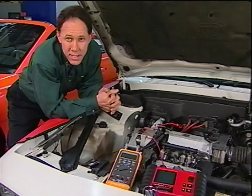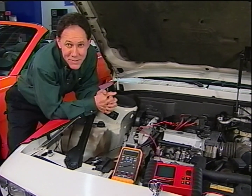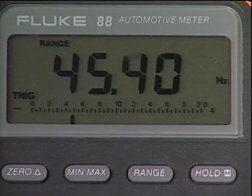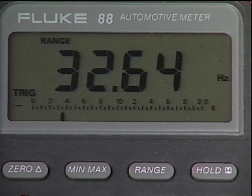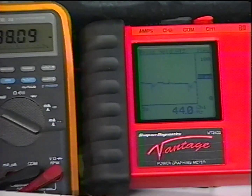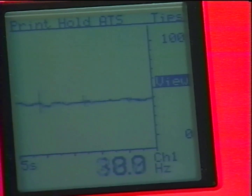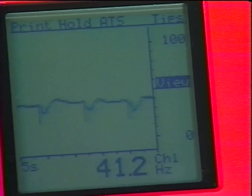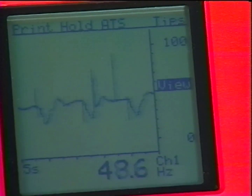Now let's see how the Vantage test capability compares to the typical DMM. The DMM shows some variation in the crank frequency signal, but it's hard to tell if the variation is caused by a problem with the sensor or simply a variation in engine RPM caused by the misfire. Looking at the Vantage meter in the histogram mode is much more revealing — not only do we see the variations in engine RPM, but we also see a dropout occurring that indicates a faulty crank sensor.